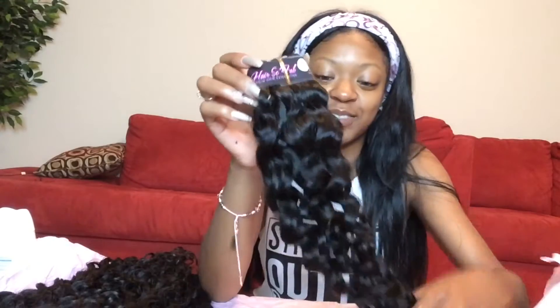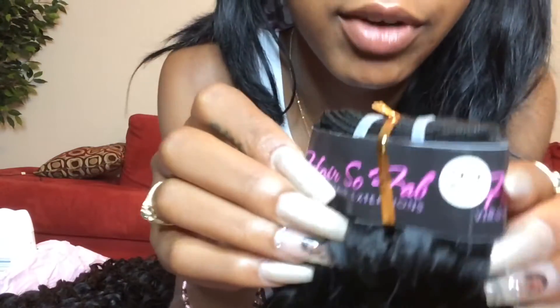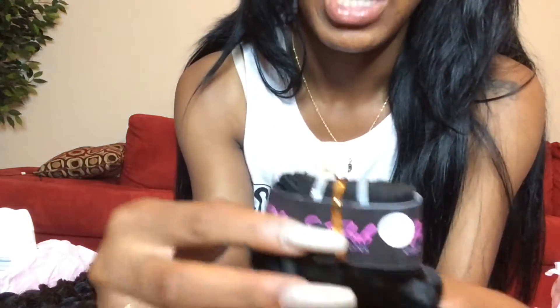I like getting the natural tone because my natural hair color is this exact color, so it just makes sense. I may do jet black — I don't know what I'm going to do with this hair yet, I just loved it so much last time. The passion wave is a curly wavy texture. If you haven't seen my last video with this hair, I'll make sure I put it in the description box — it's just really, really pretty.